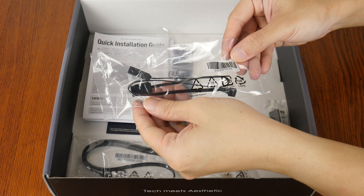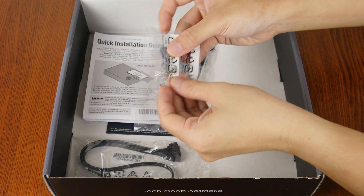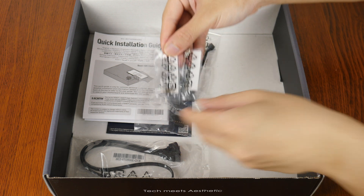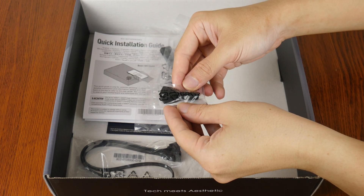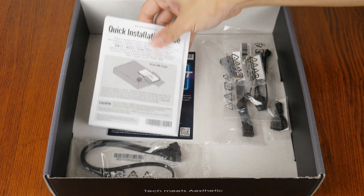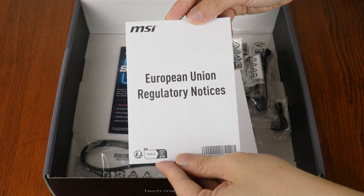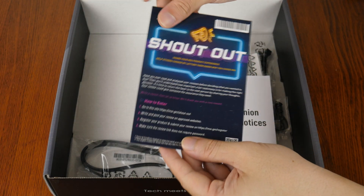I'll cover EZ-Con in more detail later on in this video. We also get two spare EZ M.2 Clip 2 attachments that facilitate tool-less installation and removal of M.2 drives, accompanied by an EZ M.2 Clip 2 remover tool. In terms of documentation, we get a quick installation guide, a regulatory information leaflet, and an MSI survey leaflet.